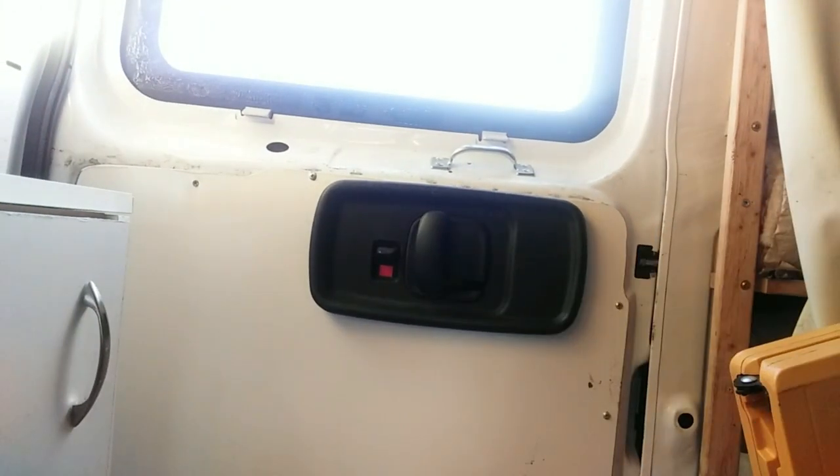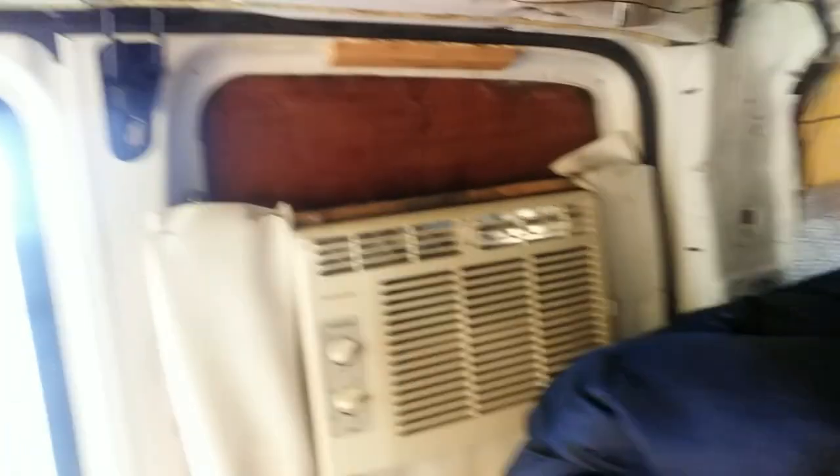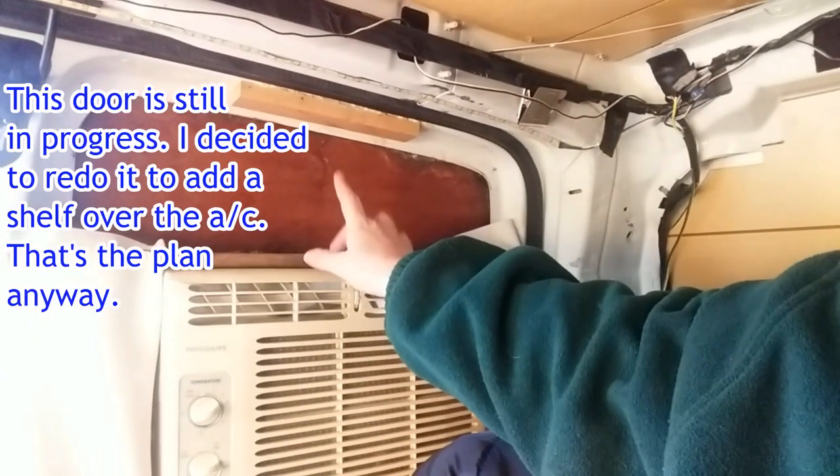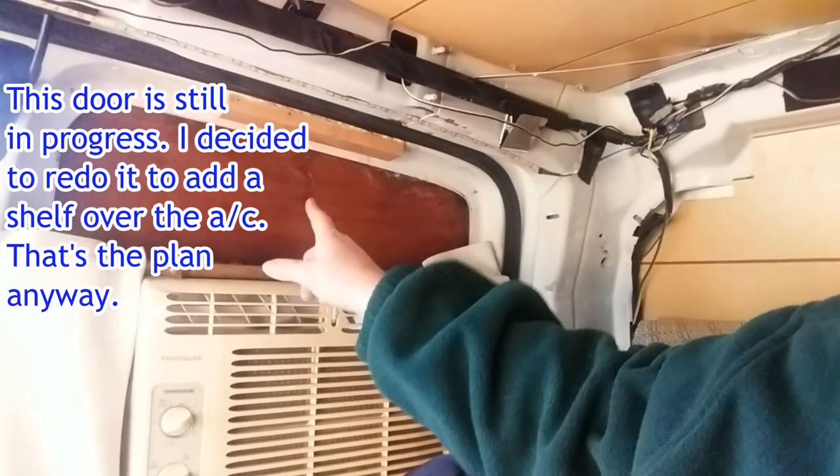Step one in how to stay warm in a camper van is the design itself. In our van, we have a one inch piece of foam core with the mylar backing in the ceiling, each wall, and the floor. That gives us some insulation in the doors as well. We use the pink insulation like you would have in your house and put a cover on the back door. We also used the pink insulation and put a cover on it. We don't have insulation on one area yet — that's just a project we've not gotten to, but it is number one on the list.